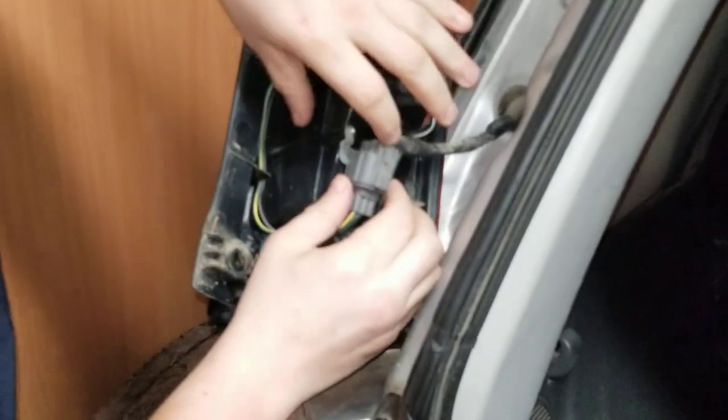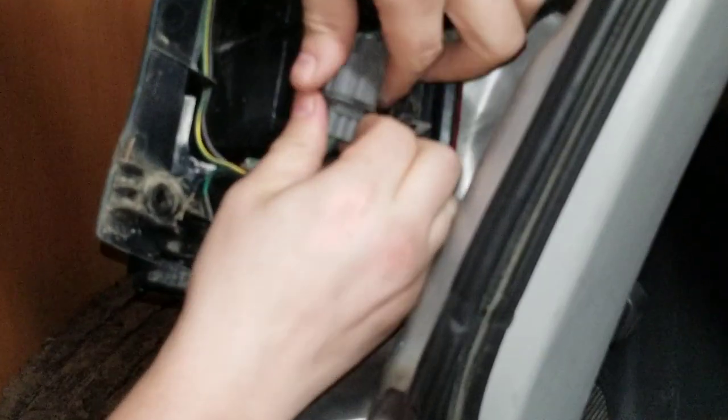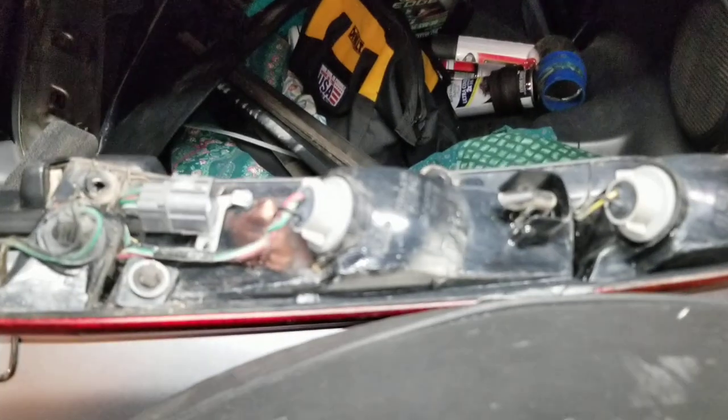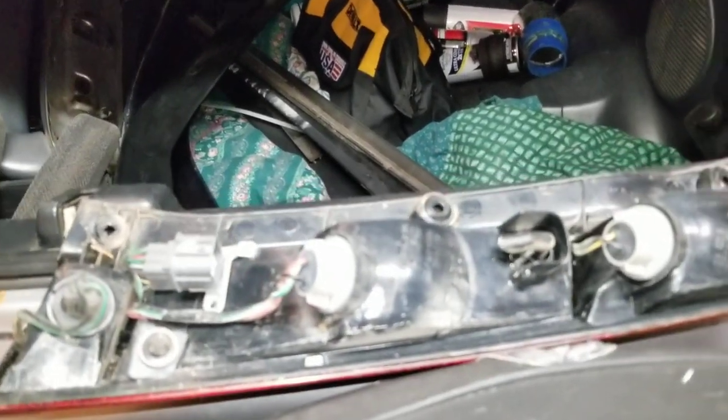This one is really dirty — look at all that dust. So this time around, I'm going to change all three bulbs at once.